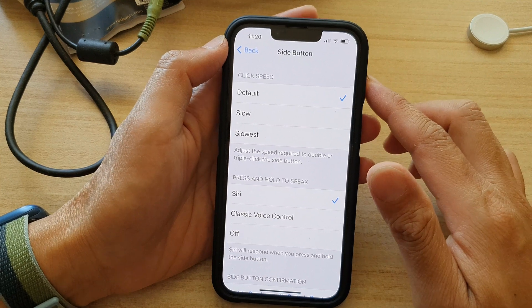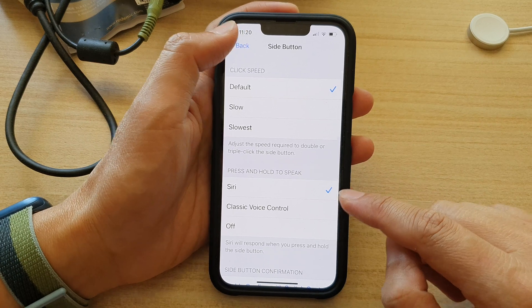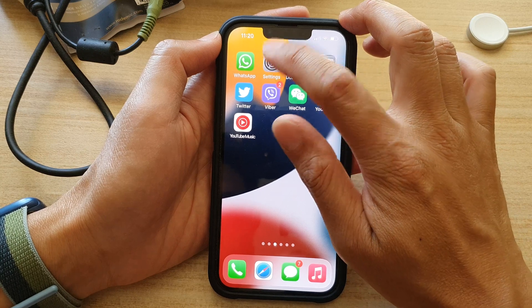Okay good, so now voice control is turned off. Let's continue on with this tutorial. We're going to first go back to your home screen by swiping up at the bottom of the screen, and on the home screen tap on Settings.